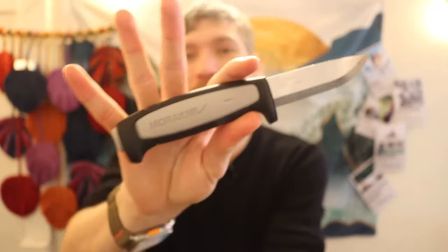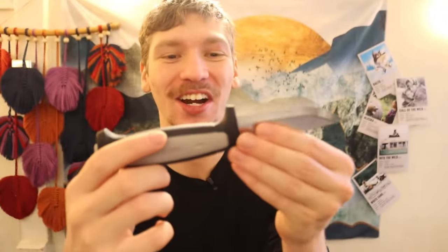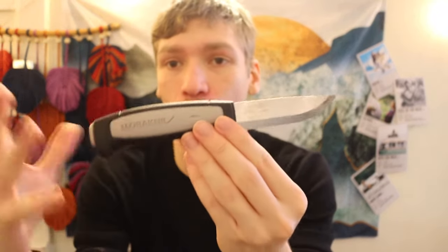I'm going to try to prevent this video from being just a breakdown of Moras, but invariably a lot of Moras are very similar in size, thickness, and overall qualities. Today we're going to talk about the one high-value, high-quality budget bushcrafting blade that I can't get over, and that is none other than the Mora Robust.